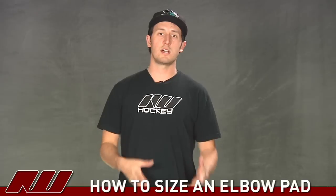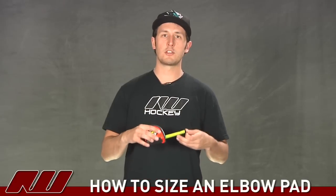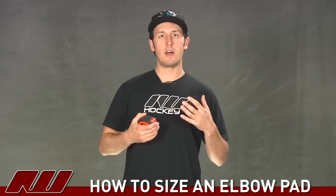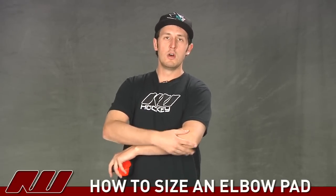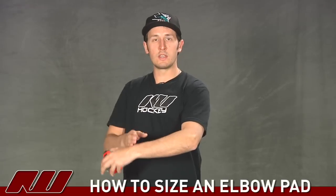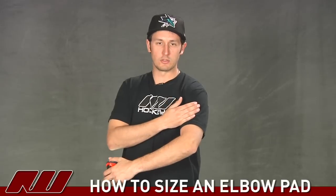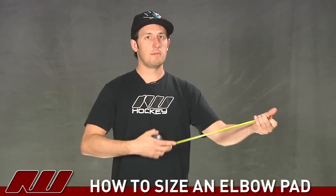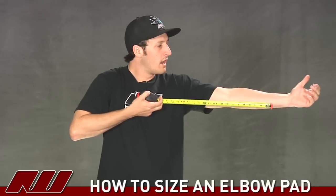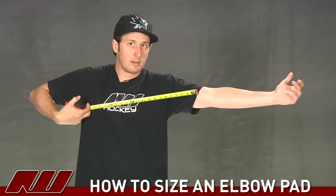The other way to size an elbow guard is to actually measure your arm. All you'll need is a simple measuring tape. The elbow pad is supposed to offer core protection to the elbow, but you also want it to close the gap between the glove and the shoulder pad so you don't have as much arm exposed. What you'll do is extend your arm and get a measurement from about the mid forearm to the mid bicep, right about here.